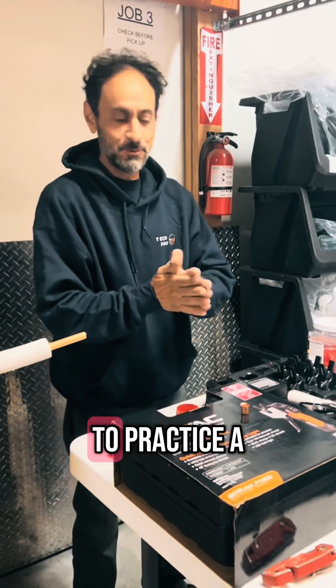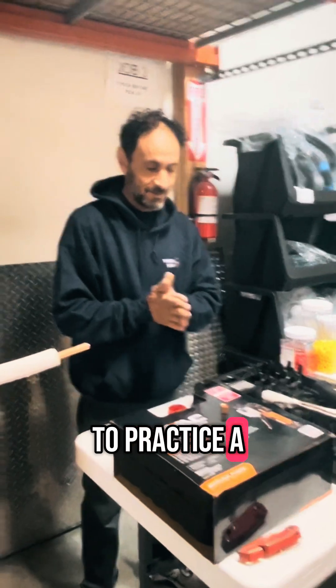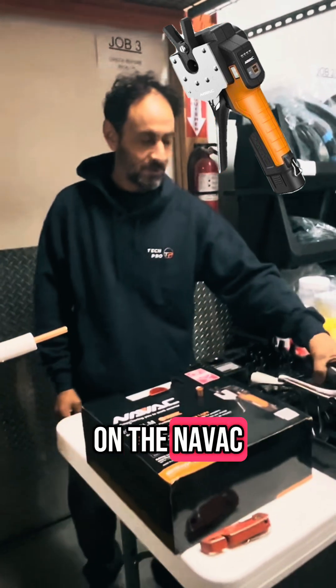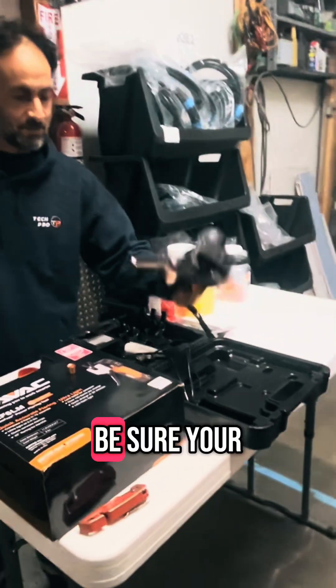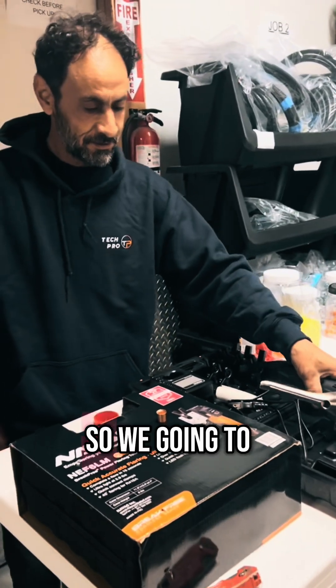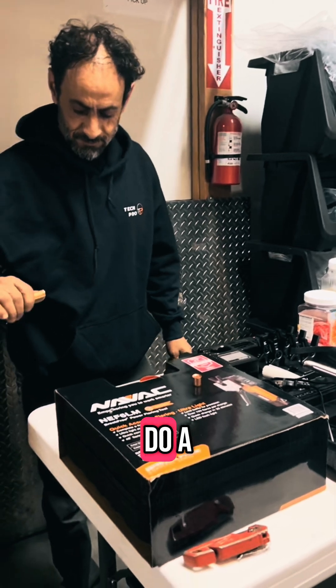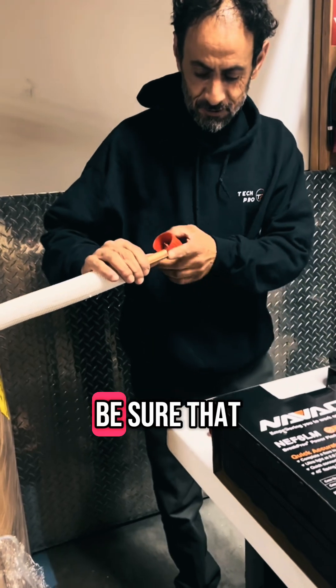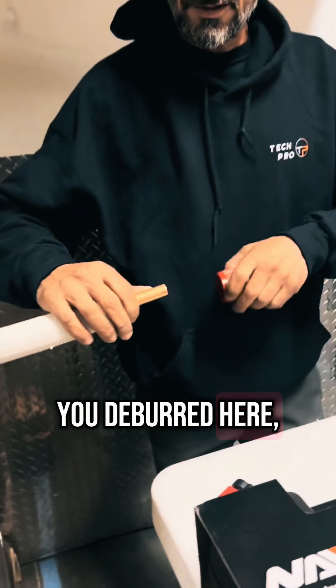Good morning. We are here to practice some new style of flares on the Tomatek flared machine. Be sure your batteries are charged and ready to go. We're gonna do five eight lancet flares. The first thing you're gonna do is make sure that you deburr the pipe here nice and clean.